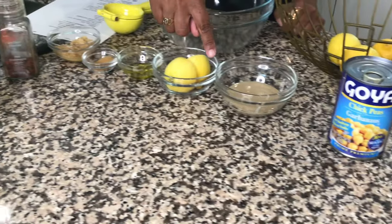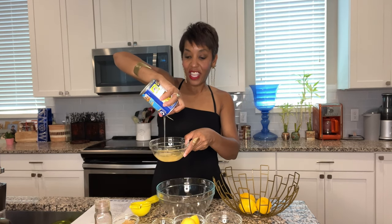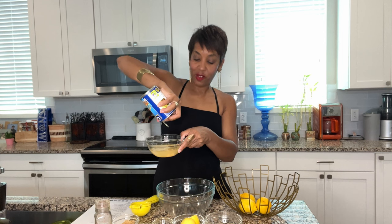Now, the last time I made this, I didn't realize I was supposed to save the juice that the garbanzo beans came in. So I'm going to do that this time because I'm supposed to use it later. I'm going to drain this first so I can get that out of the way, and then we save the juice for later.